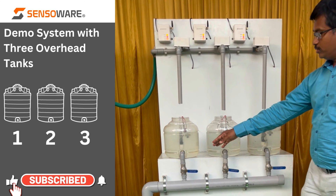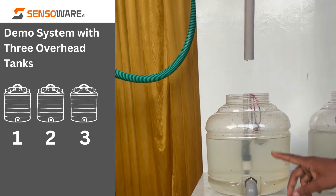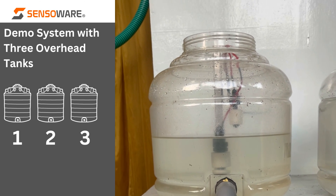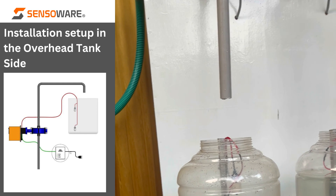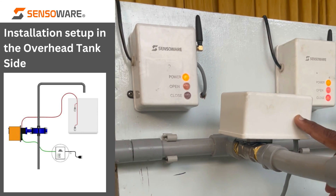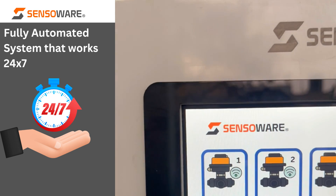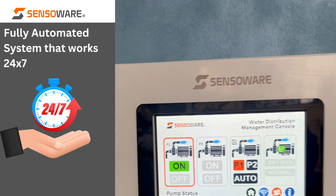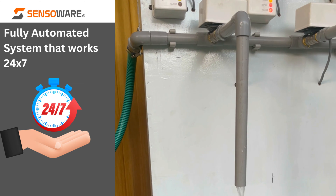Now let us see the function in action. I am opening the manual utility valve and the water level is coming down in the overhead tank. As soon as it reaches the low level, you can see this particular motorized valve starts to open. It is now open, which is indicated on the unit. You can also see the open status for valve one in the controller unit in the pump house, and the pump has started. You can see the water is now flowing into the overhead tank.